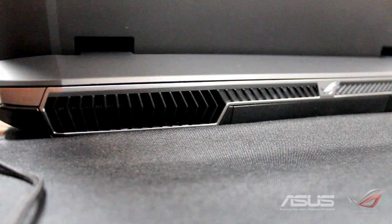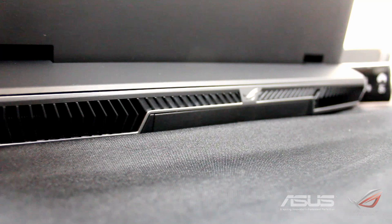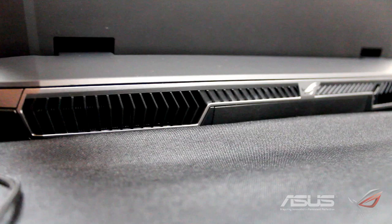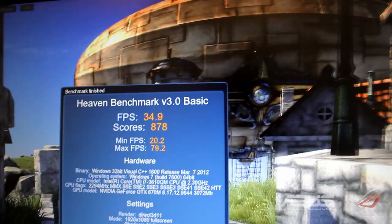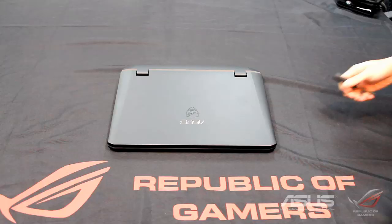We're doing 3DMark 11 at the moment, about halfway through, and this is the fan noise coming from the back. It's pretty quiet and it achieves this because the ventilation in this laptop is just ingenious. The Heaven benchmark pulled a score of 878 with an average of 34.9 frames per second.